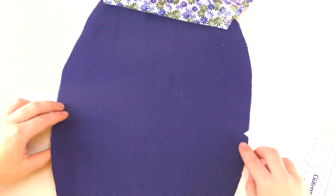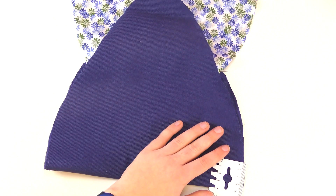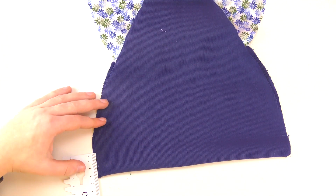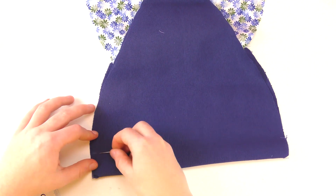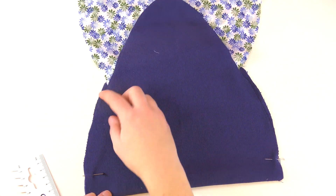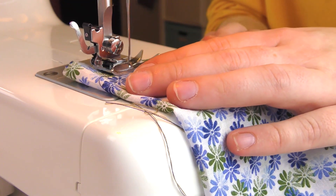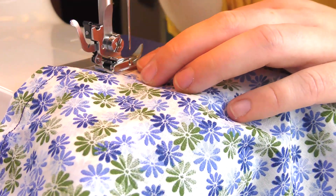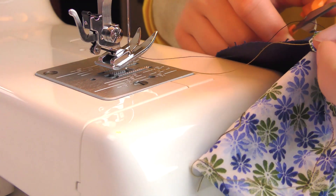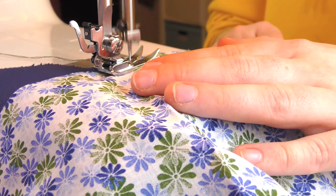Fold where the mark is. Do the 3 cm mark on both sides and pin. Sew both sides together. Cut off the threads to keep it neat. Then over to the top of the front, turn and place the form.